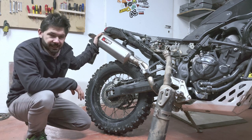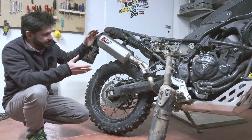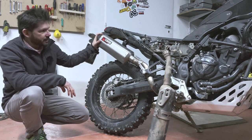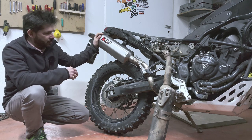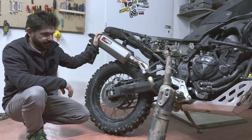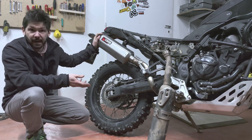Now it's a finished product in the sense that I'm not going to change anything on it anymore. So let's talk about what I have and I'm going to show you exactly what has been done to the bike and talk a little bit about why I've done this.